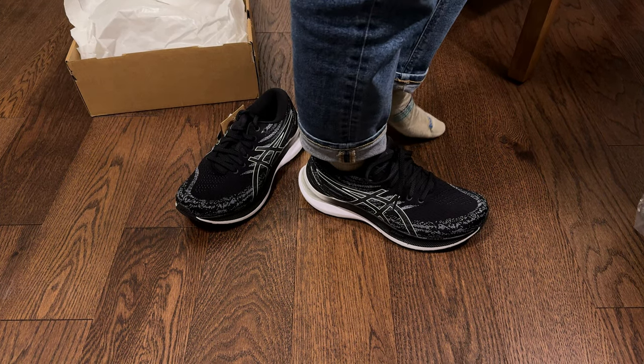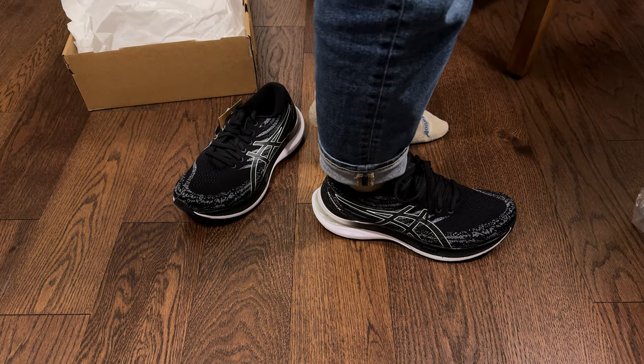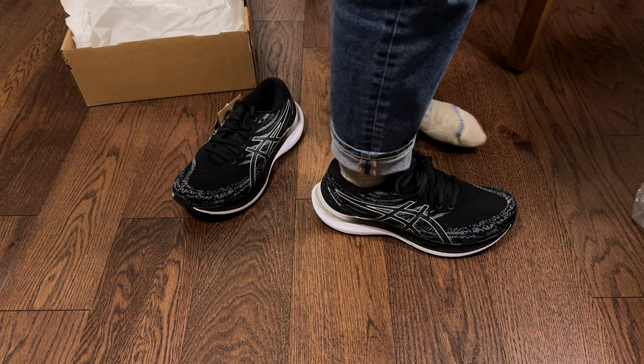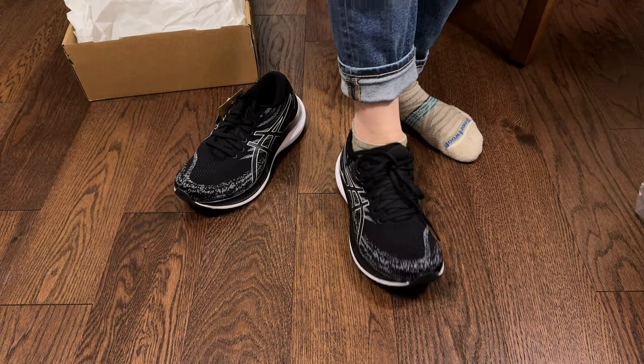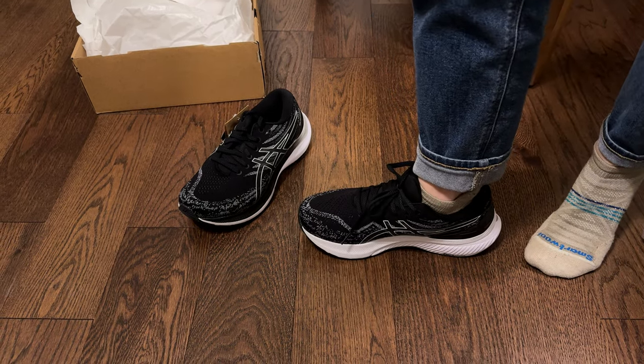I feel like I am walking on air — my foot barely feels heavy at all. And there's clearly a ton of cushion below them. This top part feels so thin and breezy and lightweight. I think these are going to be a really great option for a running shoe.